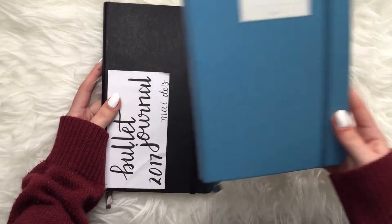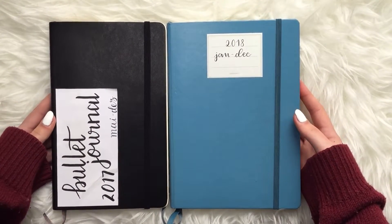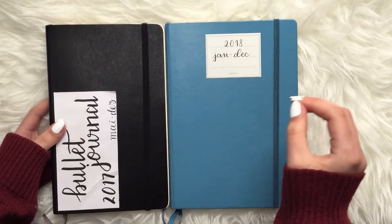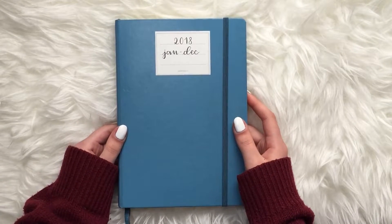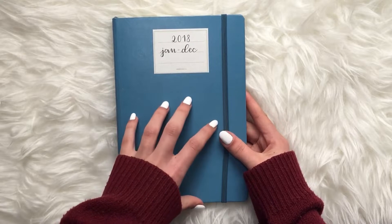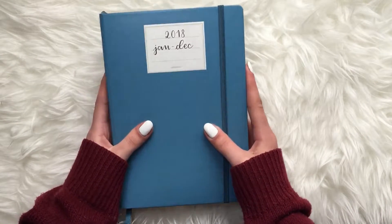Now we move to a Leuchtturm 1917. I prefer it over the Scribbles That Matter or Moleskine because it's bigger, has more pages, and has been the best notebook I've ever used for bullet journaling. One year fits in it perfectly. This notebook lasted me a full year and I was really proud of all the spreads — coming from a really dark place with lots of blacks and grays, I started here with color. 2018 was the year I really exploded on Instagram and YouTube.